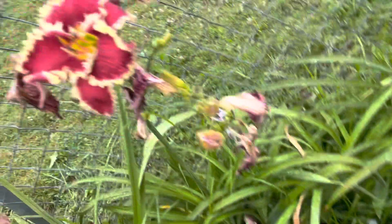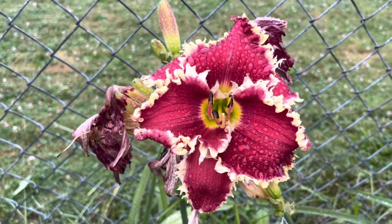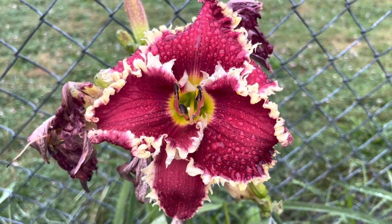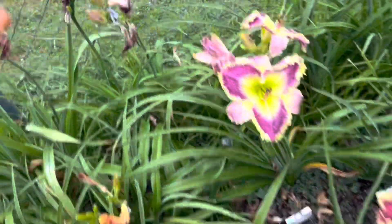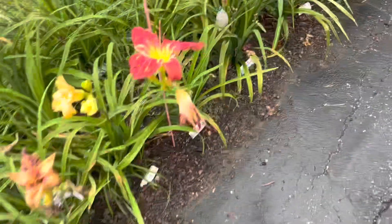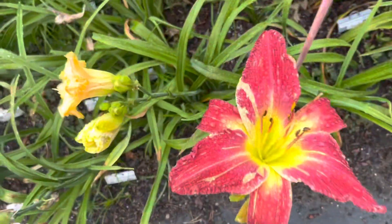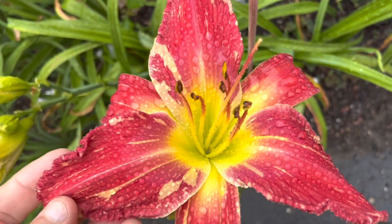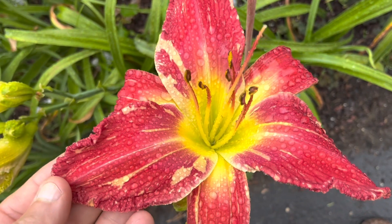And back here, a nice bloom of Mom's Kind Heart from Chad Bush — pretty teeth. Bouncing over here, you have Laurel Woods Midsummer Masquerade with its pretty stripes.